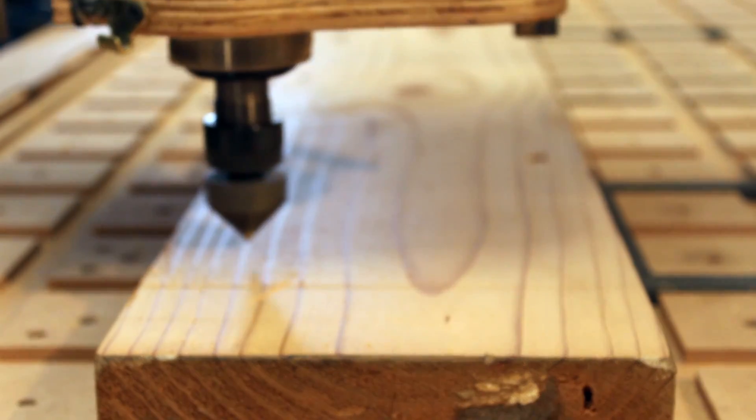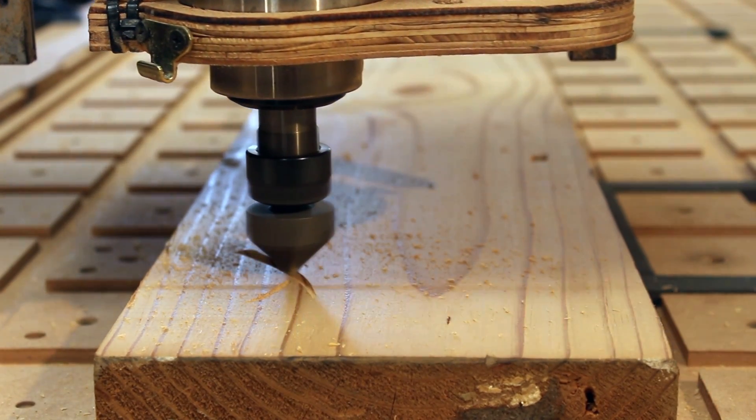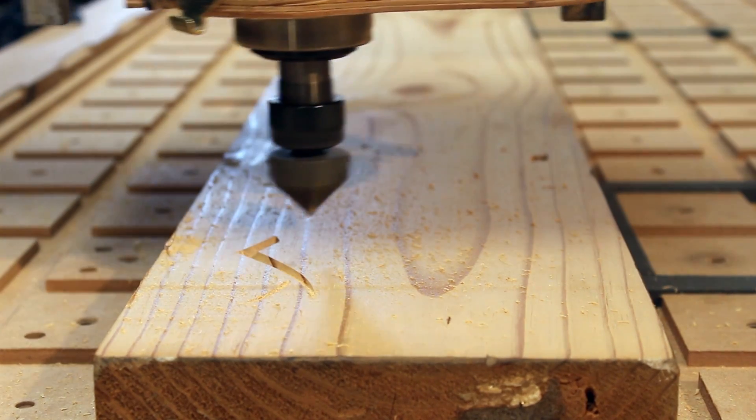I decided I would like a bit of a tribal design, and after scouring the internet I managed to find both something I like and that would work for a table. The design had to be stretched out a bit to fit, but nothing too noticeable.